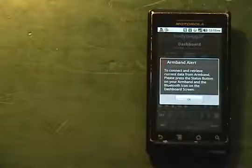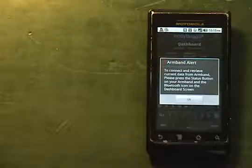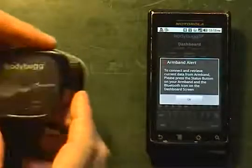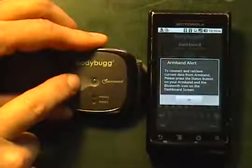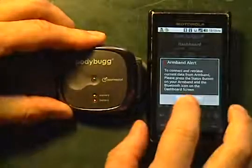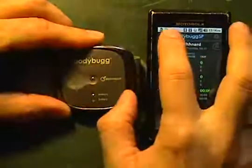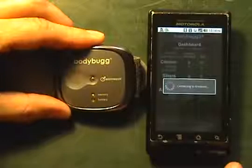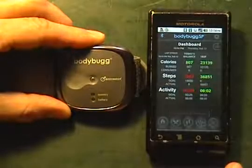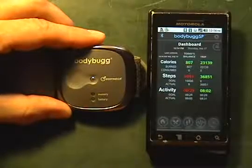Once we've had our armband on for a while, it's going to give us the charge tone to confirm it's on body. Note that the armband has to be on body in order for it to update the statistics. We're going to press the armband button — it will give us the charge tone — hit OK, then go up to the Bluetooth icon and tap that. It will turn blue, meaning it's connected, and we'll update our statistics in a minute or so.